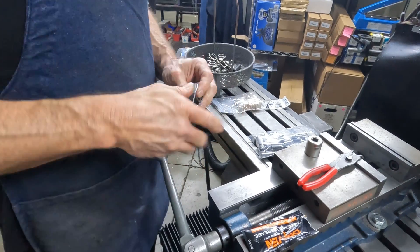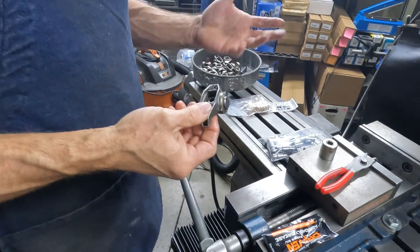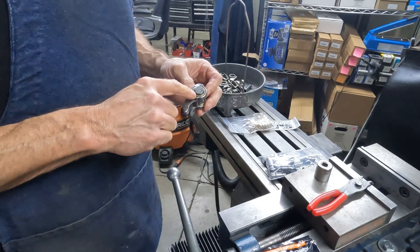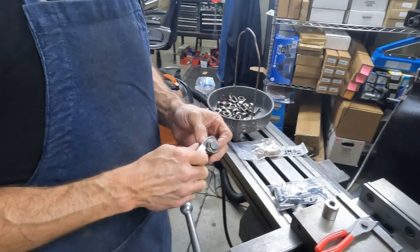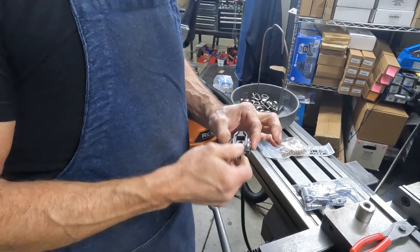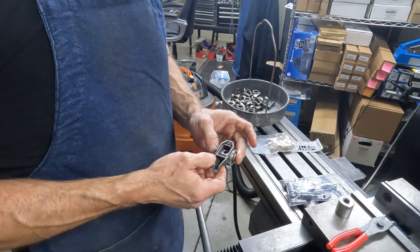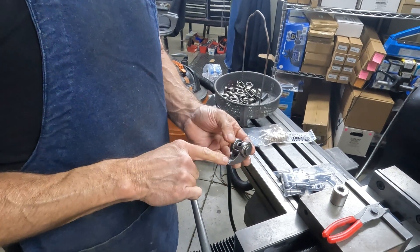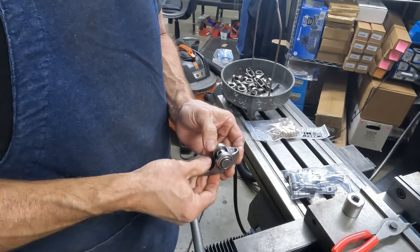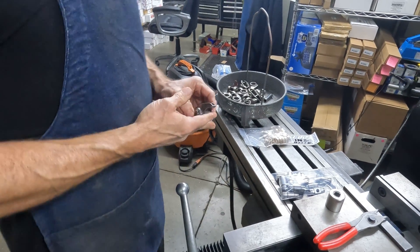Nothing's in a bind. Sometimes you can start a bushing crooked, or I have seen once or twice some rocker bodies that were a little small and it would try to gall the bushing on the way in and make them a little tight. But as long as it's nice and free and you've got end play, that's a successful installation. Always check your tips and your push rod cups, because we see them wear often, and you don't want to build a worn-out set of rockers. That is how to install our trunnion kits.